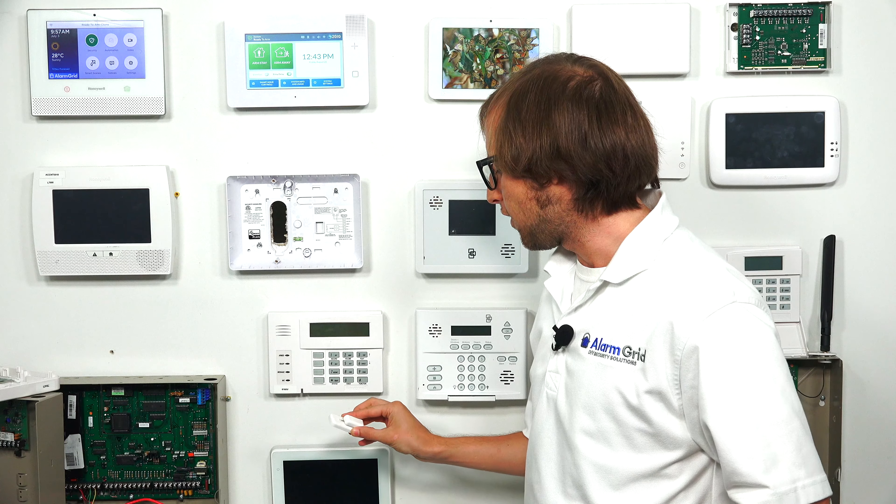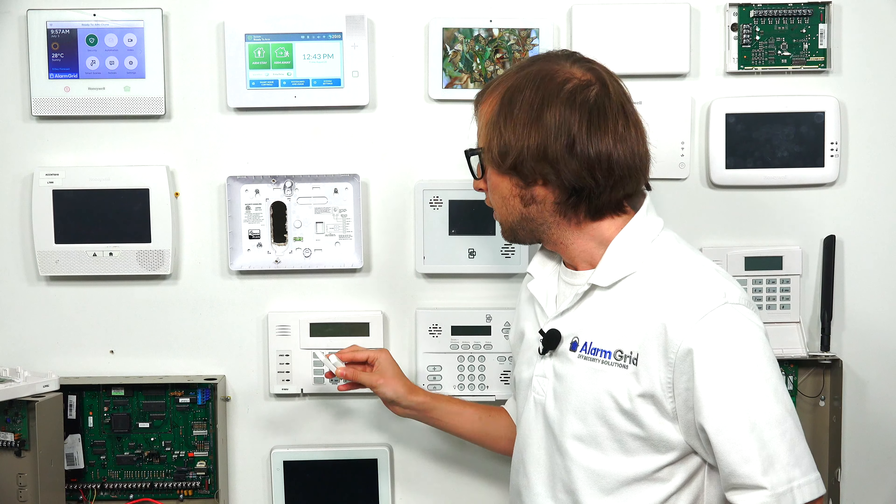All the sensors are programmed in the same way, whether you're using encrypted or non-encrypted sensors. If you're using Honeywell 5800 series sensors, you can only use the one-way communication sensors. You can't use the bi-directional sensors — they'll only work with a Lynx Touch. We have a sensor here; I believe it's a Honeywell 5800 Mini, but either way, they're programmed in the same way.